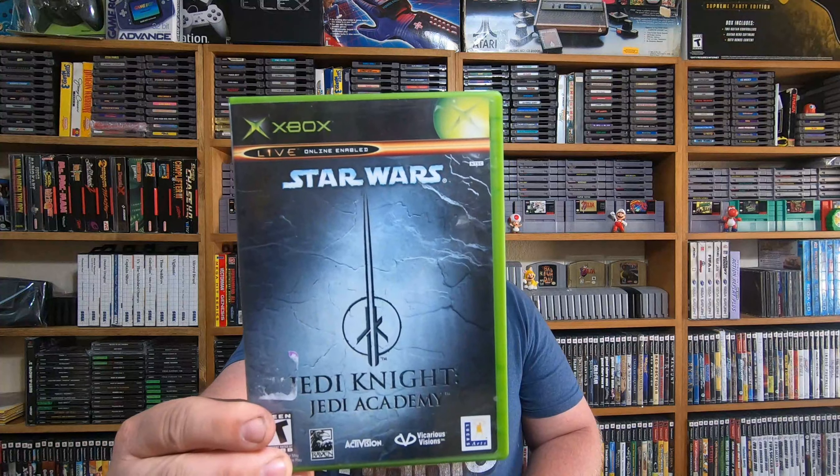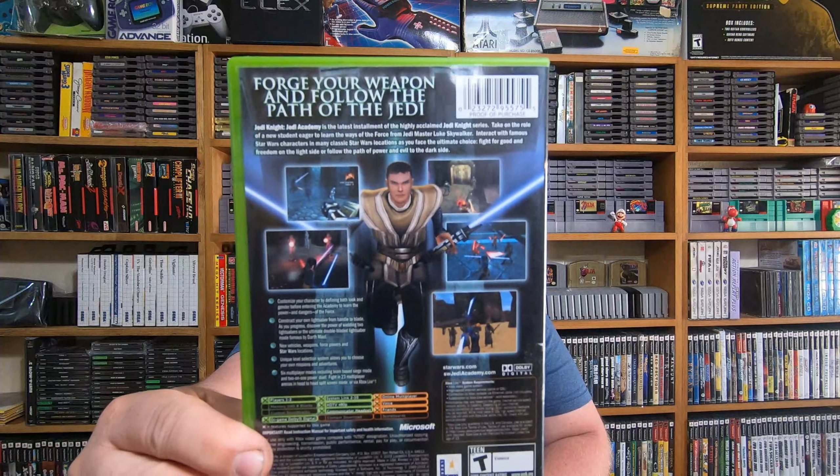Here was a pickup for the original Xbox — this was a Goodwill pickup. This was a Star Wars one I did not have: Jedi Knight Jedi Academy. I did not have that on the original Xbox.